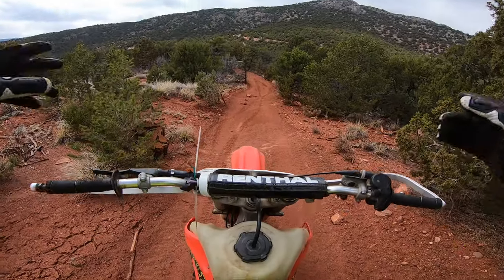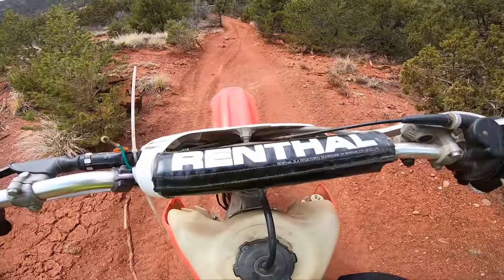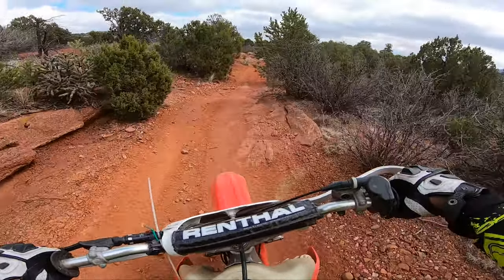What's up everybody, I'm Steve. I'm out with a CR 250 two-stroke motocross bike, testing out some of the trails. This thing is a pretty tight, small, technical trail.